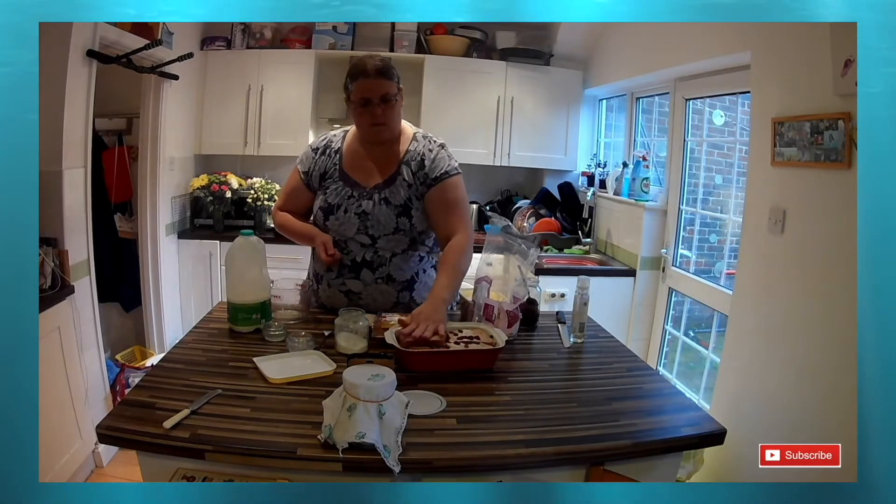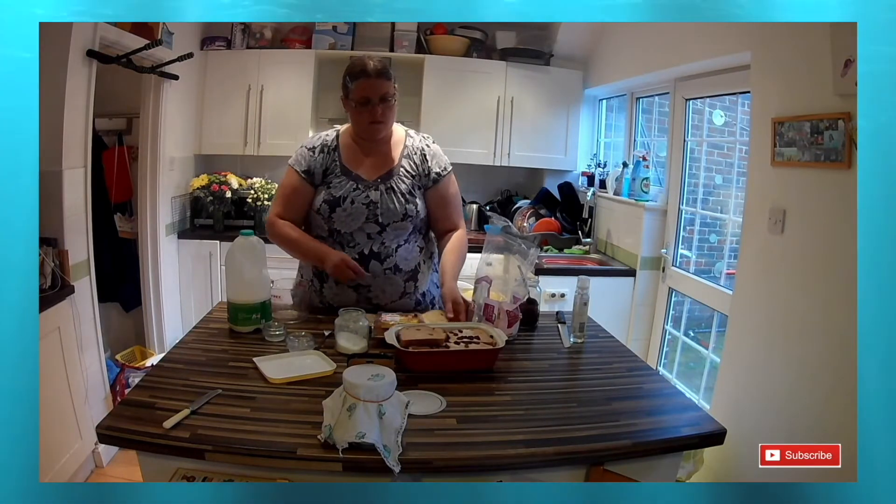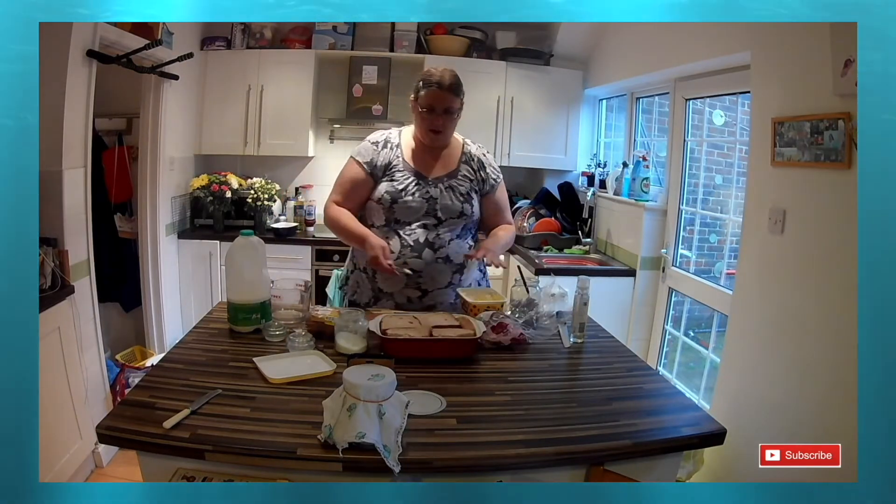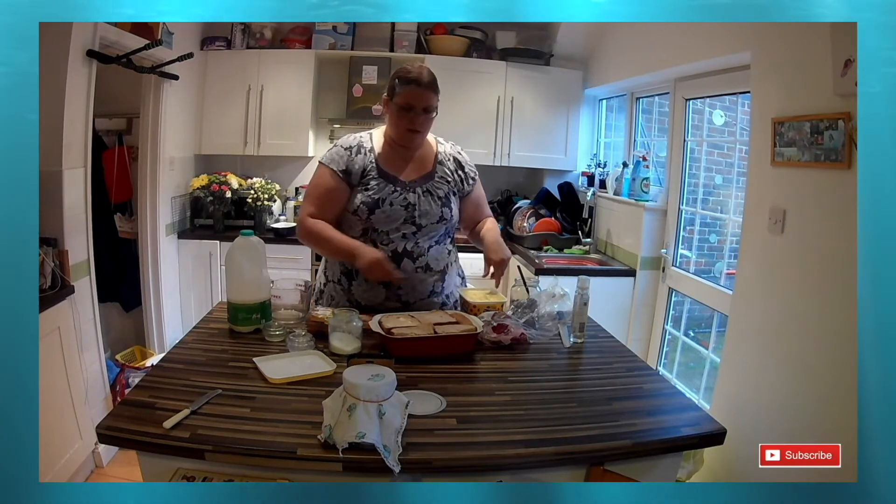I've got to my final layer of bread on top. I've put the margarine on and placed it on top of the dish with the margarine down, and then I'm going to put margarine on the top of the bread as well, so both sides of the top layer of bread have been margarined.